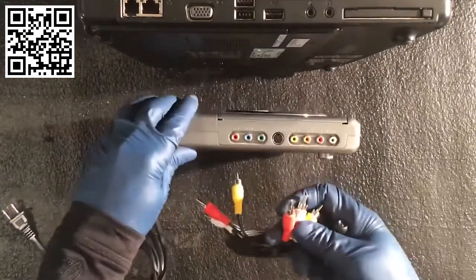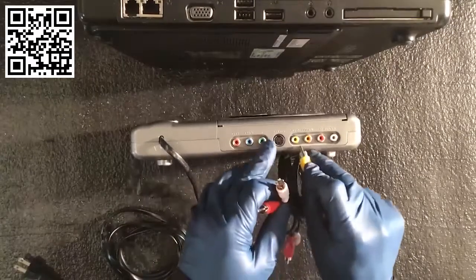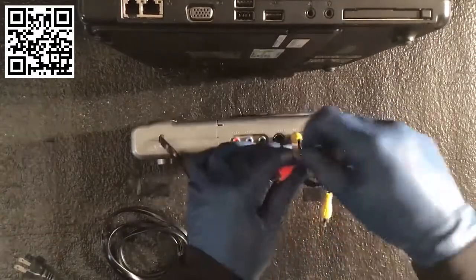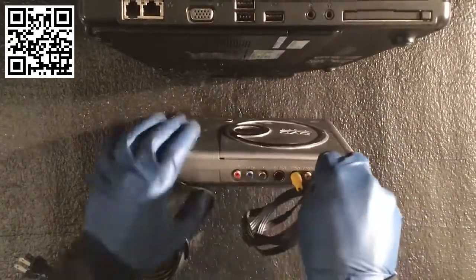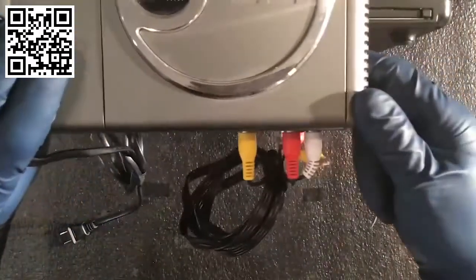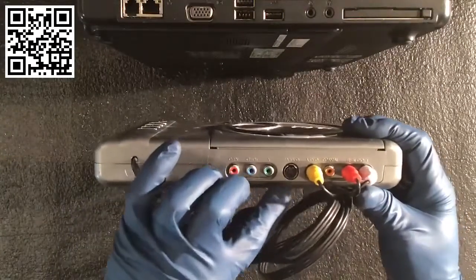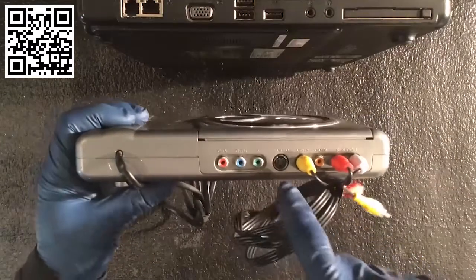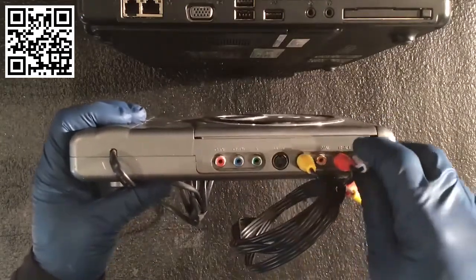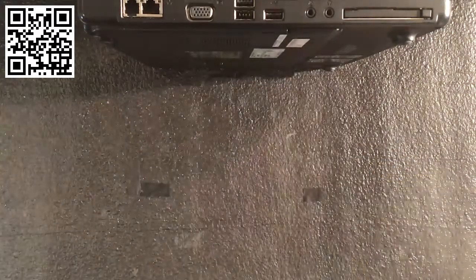As a CompTIA A+ professional you're going to connect and make different connectors for folks. This is our yellow connector — video goes in there. Here's your left connector and your right connector. These are different connectors for different components. You'll see an S-Video connection here — S-Video is another type of video connection, a bit more modern than the RCA connections. Now we even upgrade to fancier ones such as HDMI.